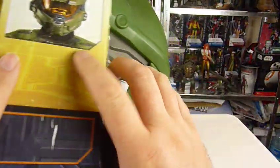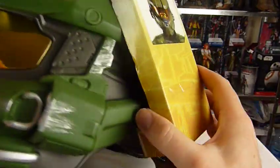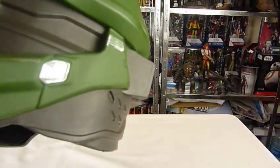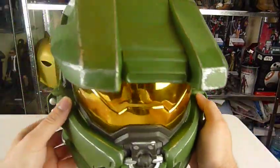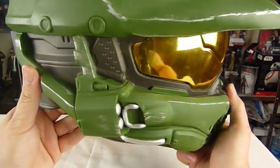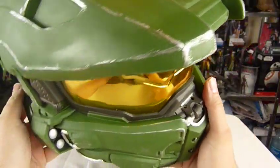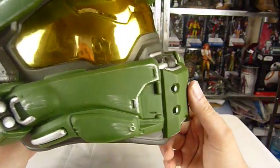He did say I could take it out of the box because it had been released, so there we go. That is kind of nice. I look at this and I think it needs to be re-sprayed and re-painted, but that's maybe just me.